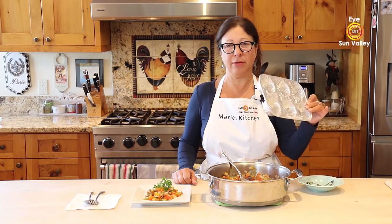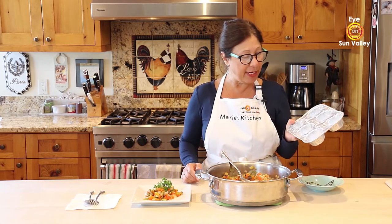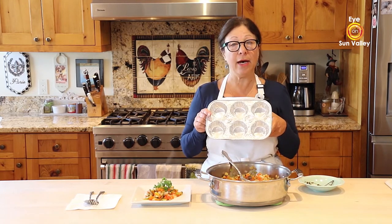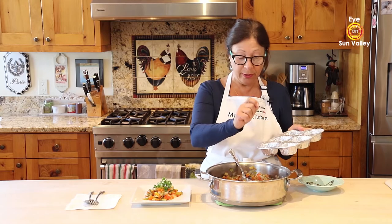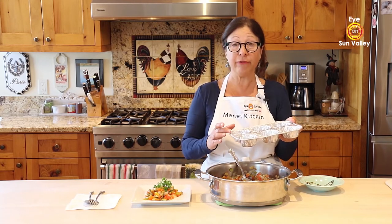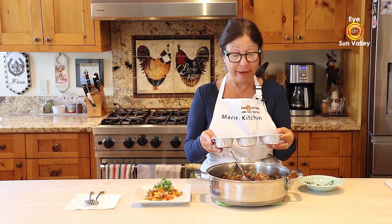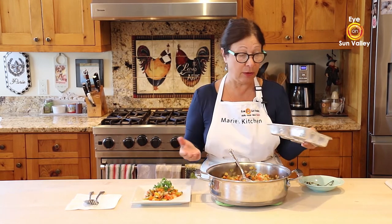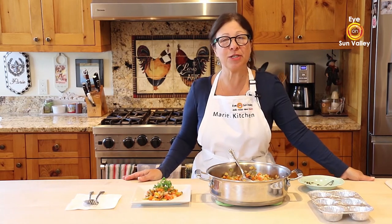Now, if you see this muffin pan and wonder what I'm doing with it — a friend of mine told me that if you have ratatouille left over, you take a muffin pan, scoop your leftover ratatouille into it, put it in the freezer, and then you have individual portions ready whenever you want. I thought that was a brilliant idea, so I wanted to share it with you!